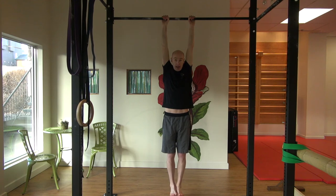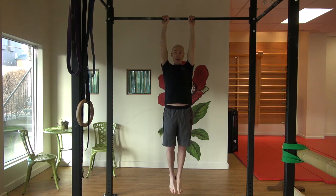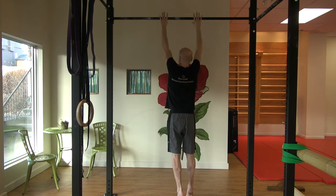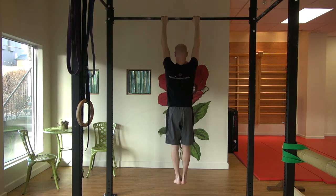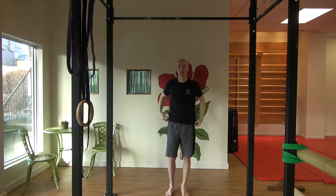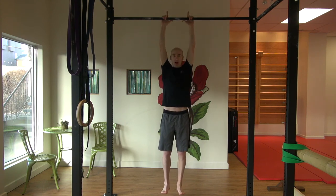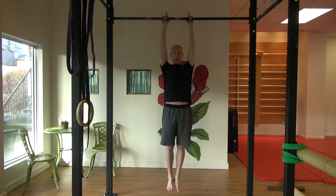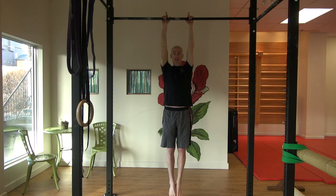If you can hang in a dead hang, see if you can do an active hang. An active hang is where I just bring my shoulder blades down my back — you can see my head is coming up out of my shoulders. Active hang, hopefully you can do that for 30 seconds. Once you can do that, lift one finger up off the bar and rather than putting your thumbs around the bar, bring them around to the top. Active hang, 30 seconds.